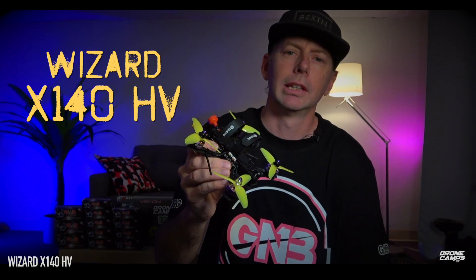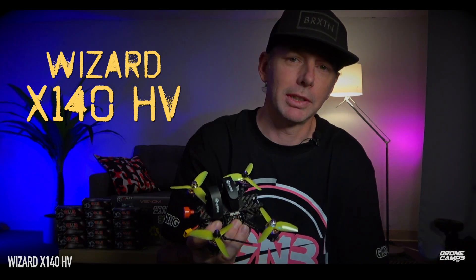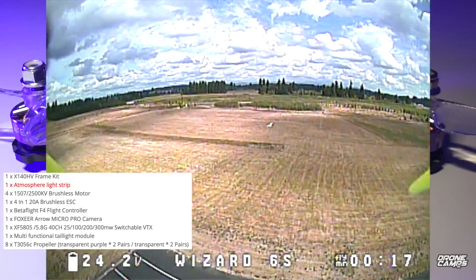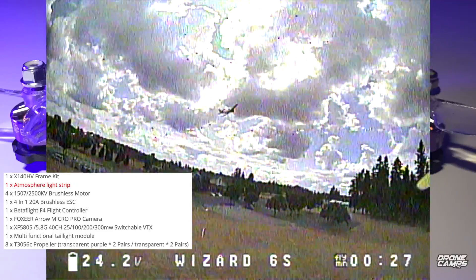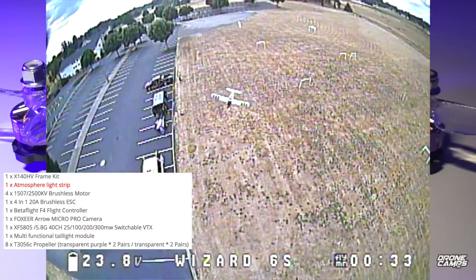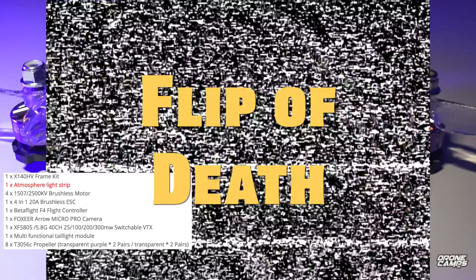Let's take the X140 HV out in the field and show you what it looks like flying with my tune on it. My buddy wanted me to chase his airplane. The specs for this quad: 1507 motors, 20 amp ESCs, Betaflight F4 flight controller, Foxeer Aero Micro Pro camera, and up to around 300 milliwatts switchable VTX — pretty sweet.